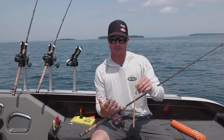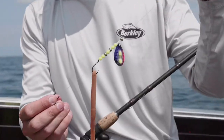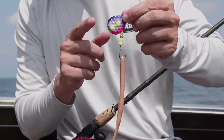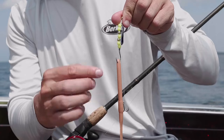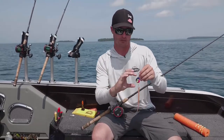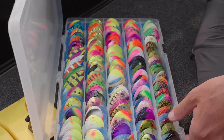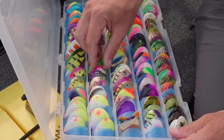Moving up to the beads, I like number six millimeter beads most of the time. One thing that's really important is having multiple bead count choices — six or seven beads, or eight or nine beads — because I want to keep in mind the blade I'm using. This is a number five Colorado blade, which is a little shorter, so six to seven beads is enough to keep that blade above the hook. The last thing I want is to run a number four or five willow blade on only six beads, because then the hook covers my front octopus hook and hurts my hook-up ratio. So with willow blades I run seven to nine number six millimeter beads.